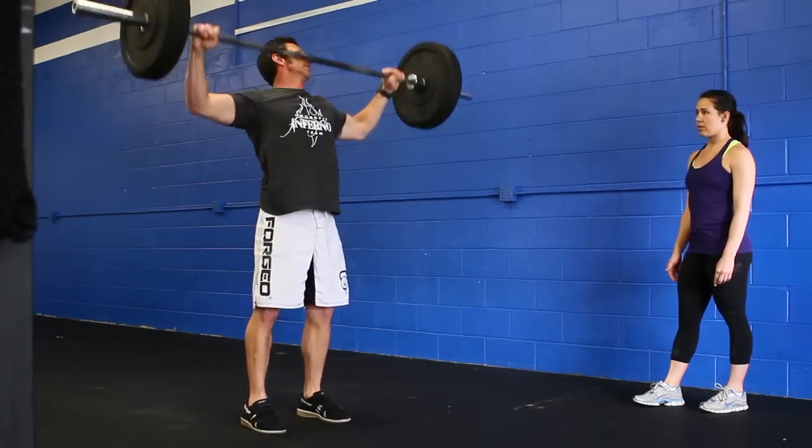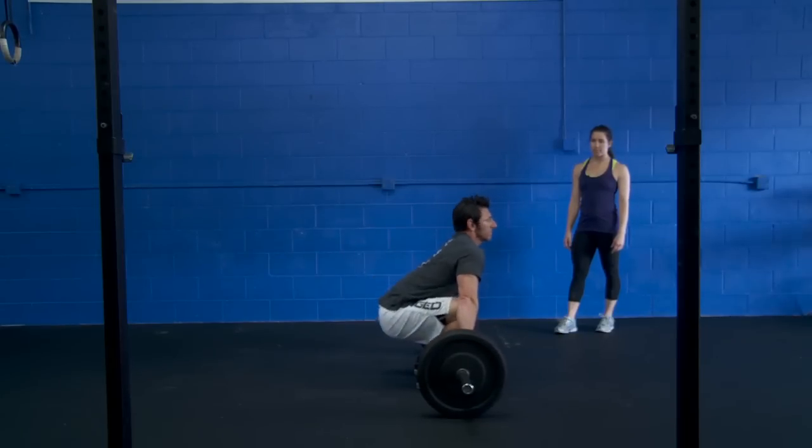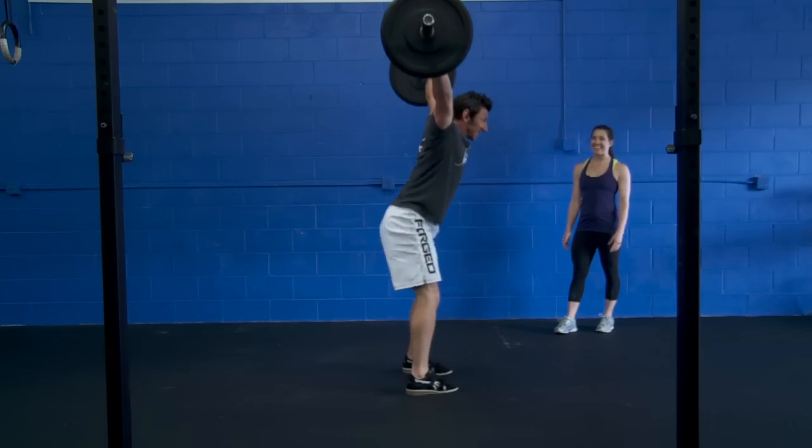There you go. Receive it tight. You got it. Do another one. Tight. There we go. Good.